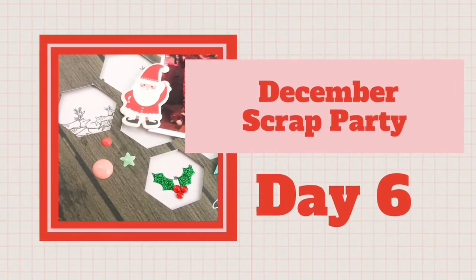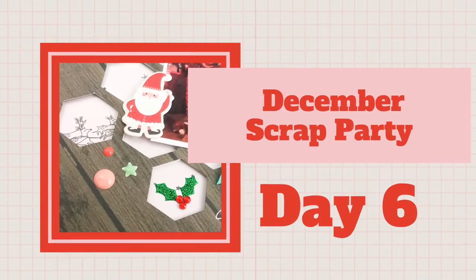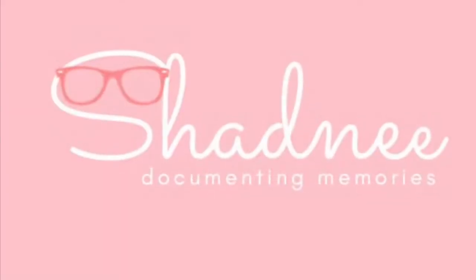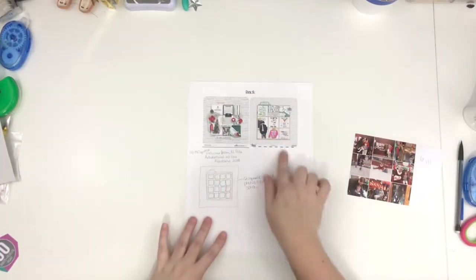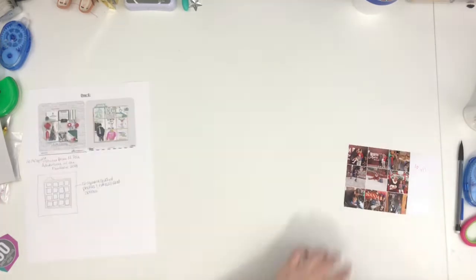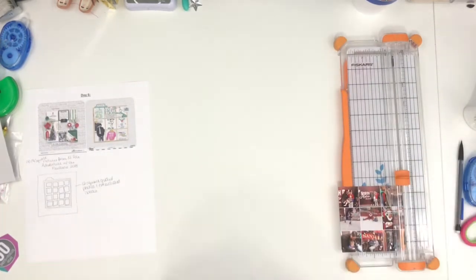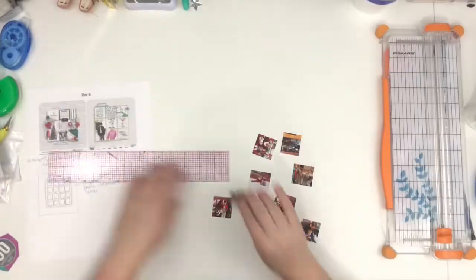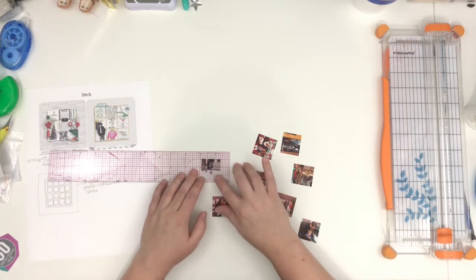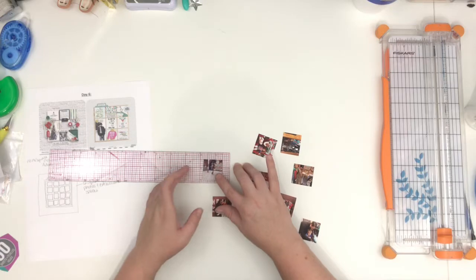Hey guys, Shadney back with another process video for my December scrap party where I'm bringing you a new video every day for the month of December. Today I'm working on these photos — I had a lot of them, but these are the ones I pared down to. I was trying to get them all on one layout because I have so many pictures from every December, every Christmas season, and I was trying to keep it down to just one layout.